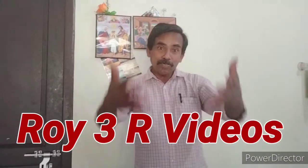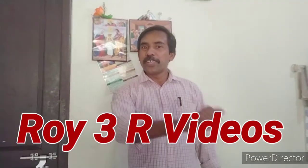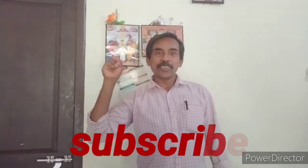Hi friends, I am going to talk to you in 3D videos. I have a video about this video. I am going to show you how to make a video of your videos.